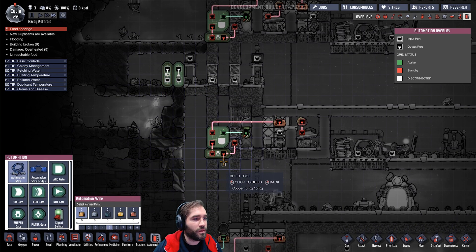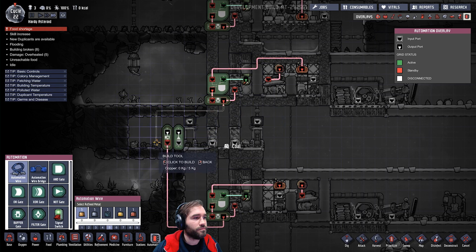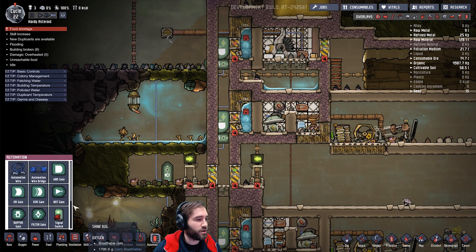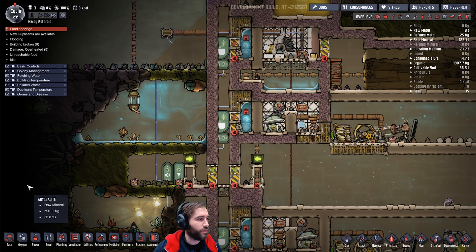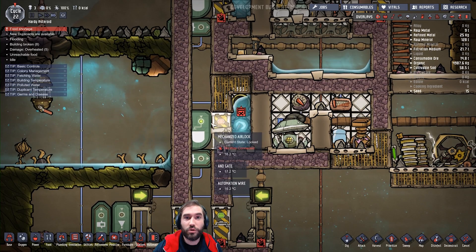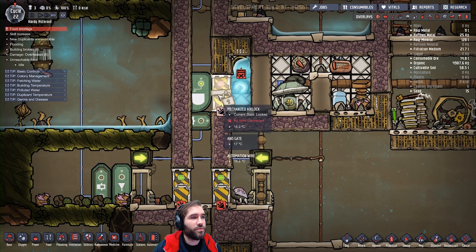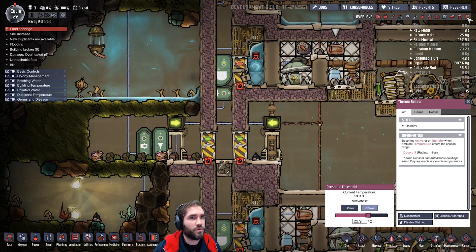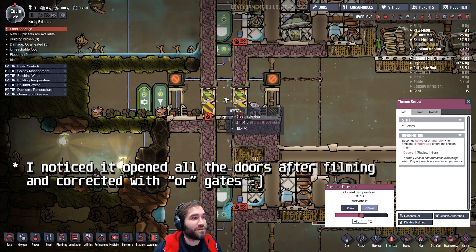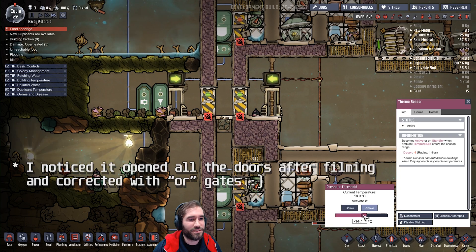So what you do is, on the buffer, from each and every door you've got, run it to this junction there. Then run the output from that to a knock gate to convert it. Run that out and run that to these — that will open them up only when there's no water on the way. So if we forcibly open that, it locks the gates. Nobody gets wet, but it kind of looks cool as well.